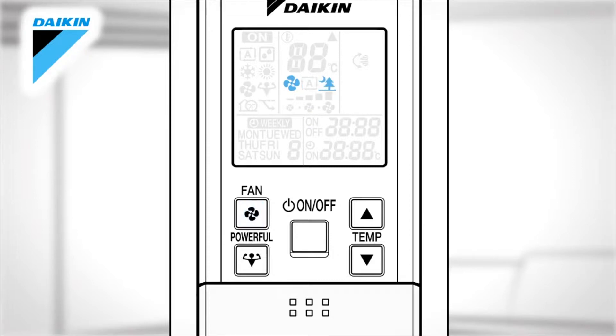The airflow rate settings cycle through: Automatic, Indoor unit quiet — where the noise from the unit will become quieter — Low, Middle low, and Middle high or high.